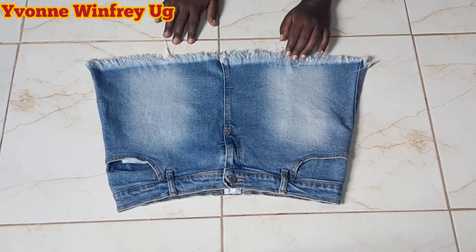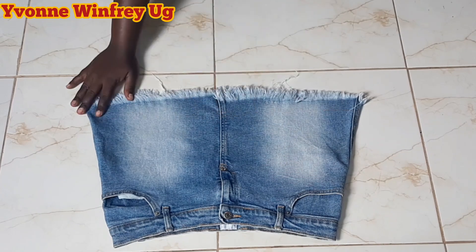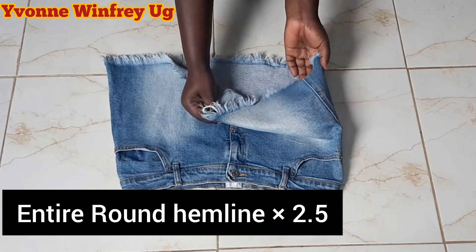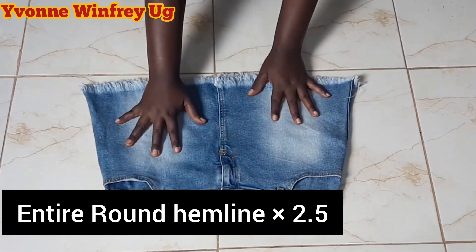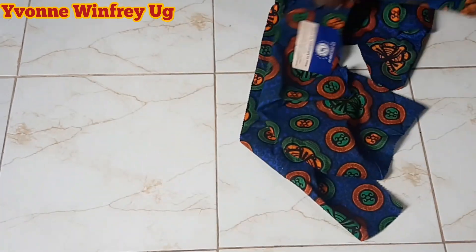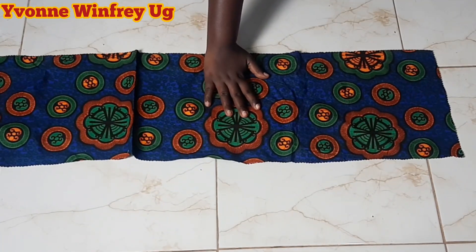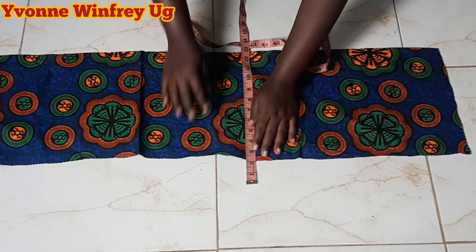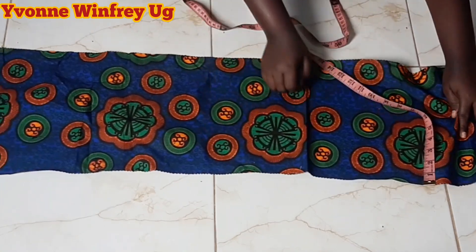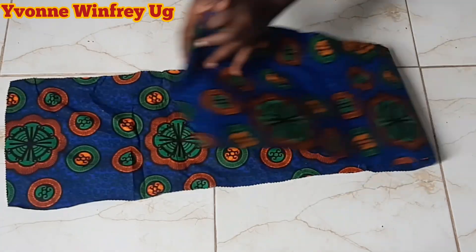I love that distressed hemline and I have to measure all around that hemline to know how much I want to add. After measuring all around the entire hemline, I'm going to multiply that entire hemline measurement by 2.5. I can even multiply by 2 or by 3, depending on how much fabric I have. After all the multiplication, I got two pieces — one for the front and one for the back.